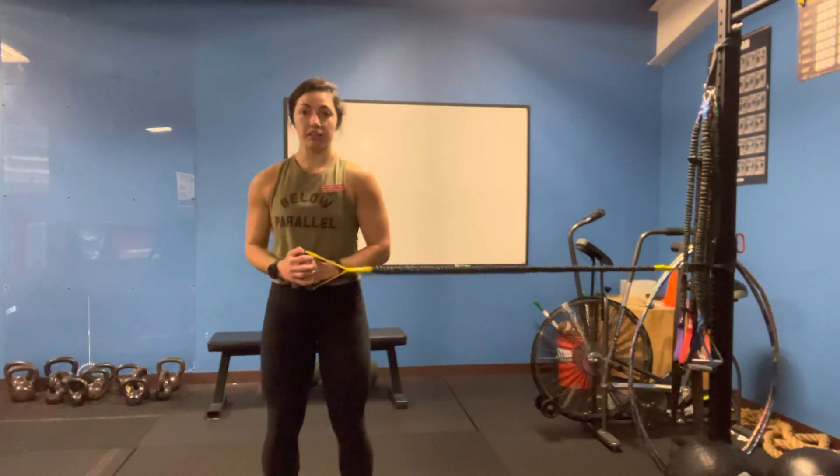Hey guys, Dr. Caitlin here. We're going to work on an anti-rotation core exercise. I've got my band right here. We're going to keep it in front of our belly.